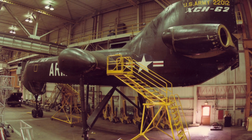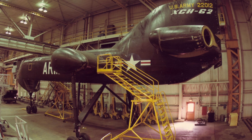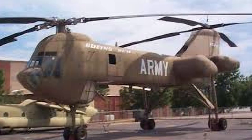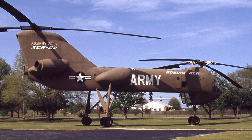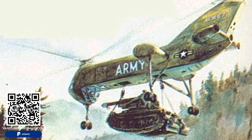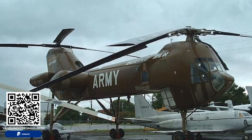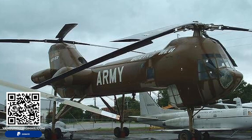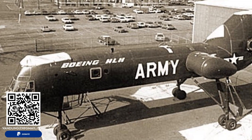The cancellation of the XCH-62 highlighted the challenges of military procurement, especially for highly ambitious and technologically advanced projects. It underscored the importance of balancing innovation with practicality and the need for thorough risk assessment and management in defense projects. In conclusion, the Boeing Vertol XCH-62 was a remarkable endeavor in the realm of heavy-lift helicopters, embodying bold design and innovative technology. Although it never took to the skies, the XCH-62 project left an indelible mark on the history of military aviation, influencing future rotorcraft design and development. Its story serves as a reminder of the complexities and challenges inherent in pushing the boundaries of aerospace engineering.